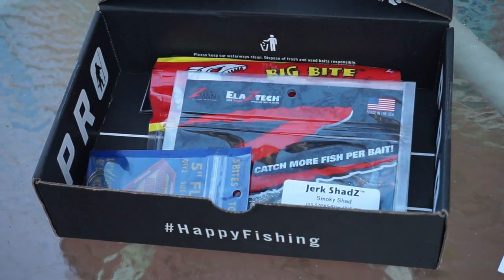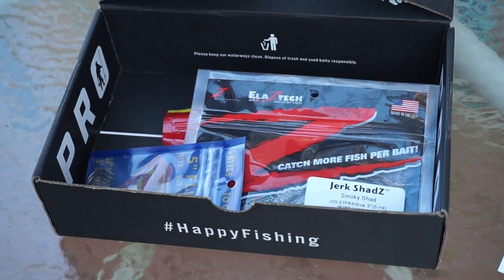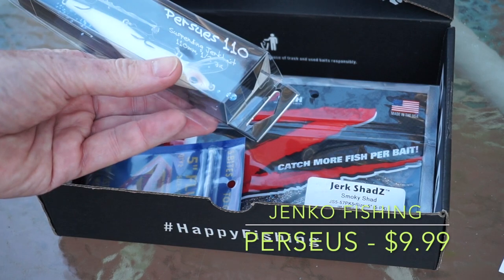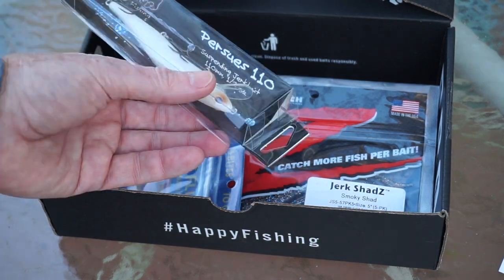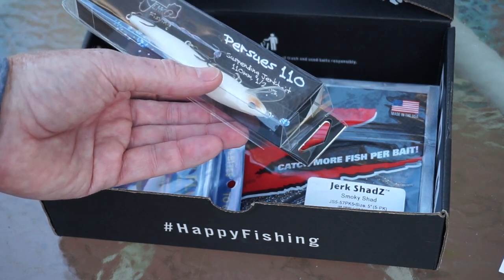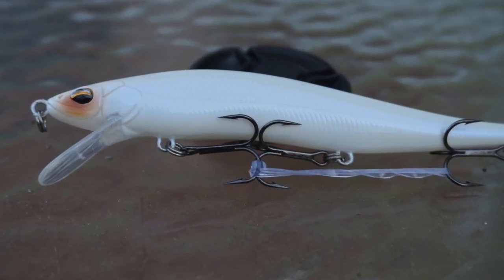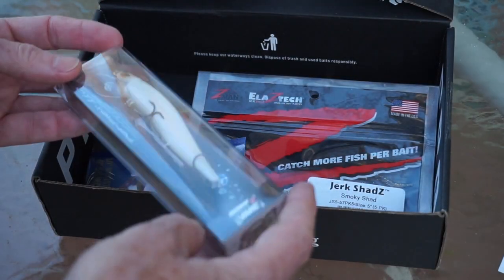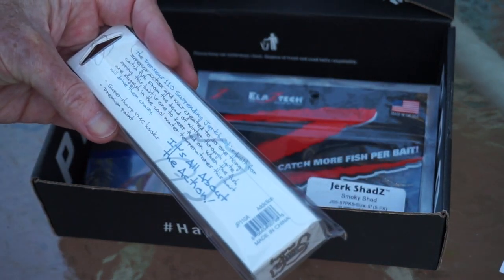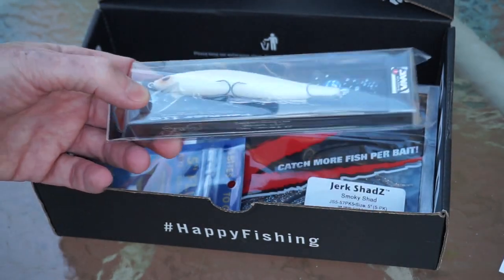Next from Jinko, the Perseus — looks like another jerk bait, looks like a good month for jerk baits. The card says Perseus but the package says Perseus 110, so it's 110 millimeters. It's a half-ounce suspending jerk bait. It doesn't list the depth but I'll go online and find out more. I like the white color — the official color is called Addiction. It's got VMC hooks on it. Can't wait to use it; should work out pretty well in cold water.